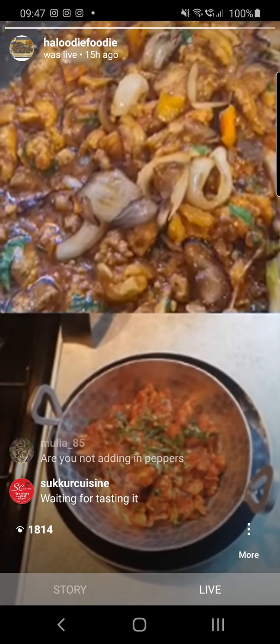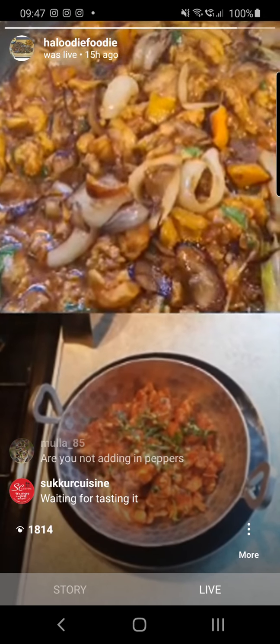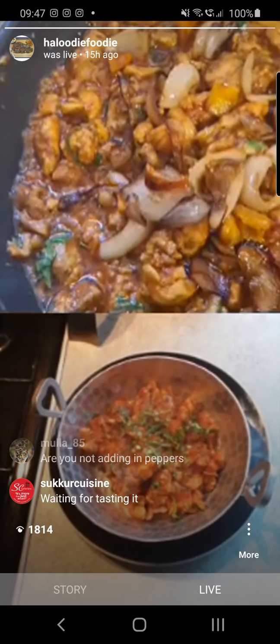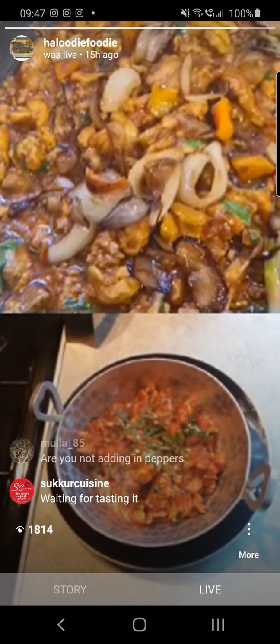You can add any pepper — red, green — but the green pepper gives you a much better flavor than the red and yellow peppers, because they tend to be a little bit sweeter when you cook them.